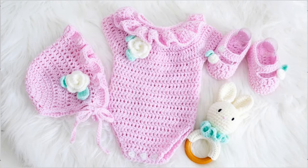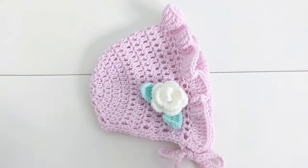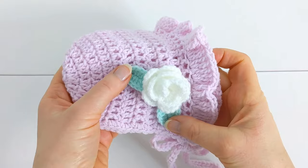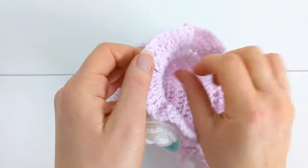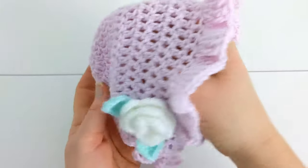I'll put the link to that in the description box below. If you would like to make the rose and the little leaf, I have a separate video tutorial for that. I'll put the link to it in the description box below.